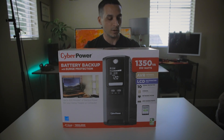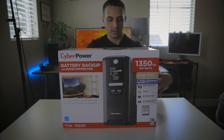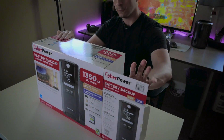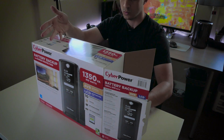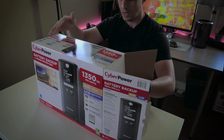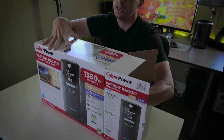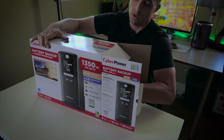We'll crack into it while I talk about the product. It protects against surges, over-voltage, sag — so if there's ever a dip in power — under-voltages, line noise, and the most common thing: power failure. Let's open this thing — it is one hell of a product because it is heavy.